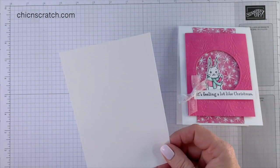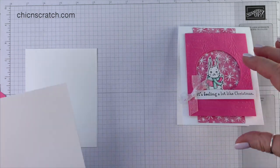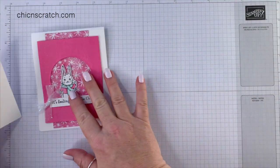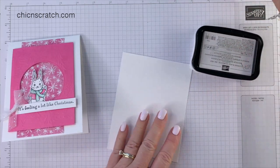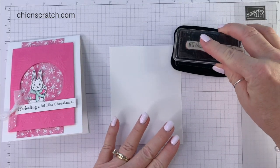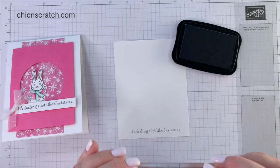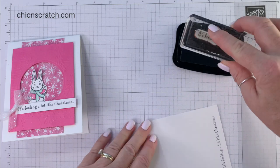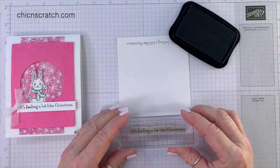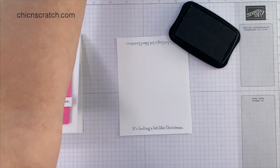This piece here is taller than the other piece, so if you get my class packet, don't stamp on this one — that's to make this section. This is our stamping piece and we're going to start with the greeting down here at the bottom so that we can just cut it off. It's a little faint, let's try one more time — much better.